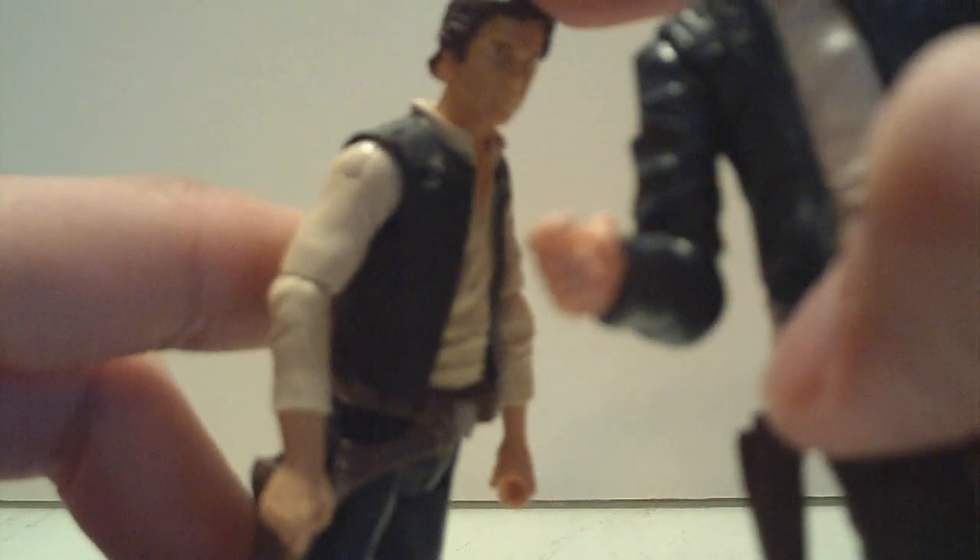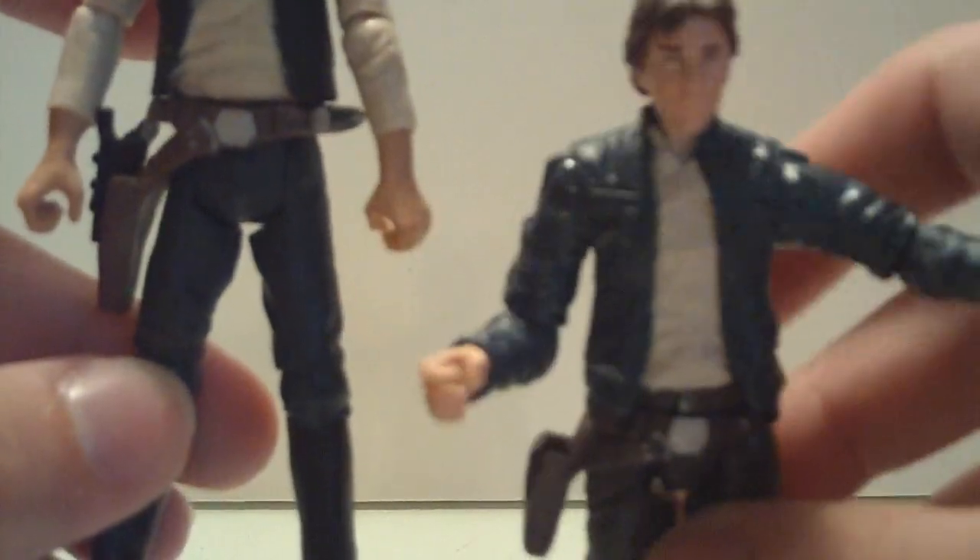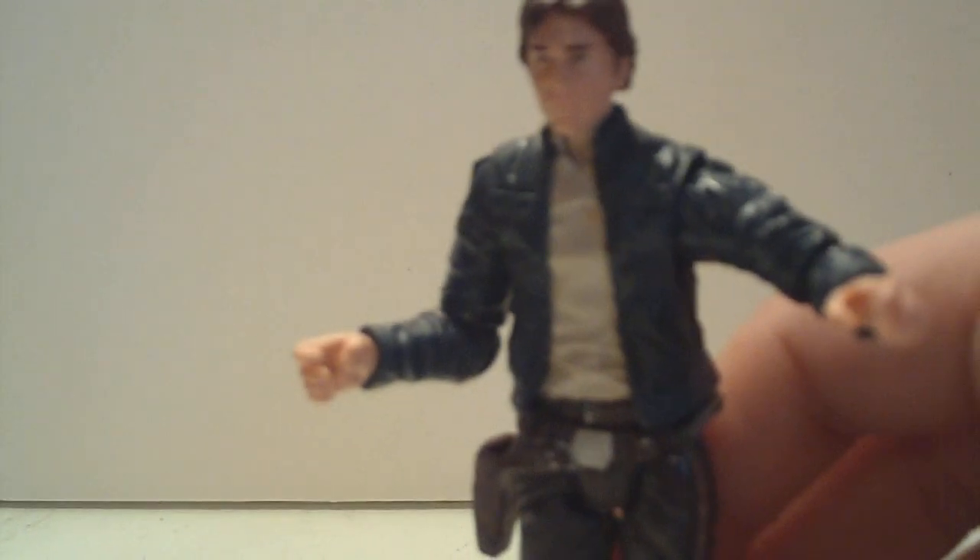For the longest time, the VOTC Han was my favorite Han Solo, but I think this guy might have dethroned him. He is an excellent Han Solo, and he is now taking the place of that figure in the cockpit of my big Millennium Falcon. Great detail on this guy.